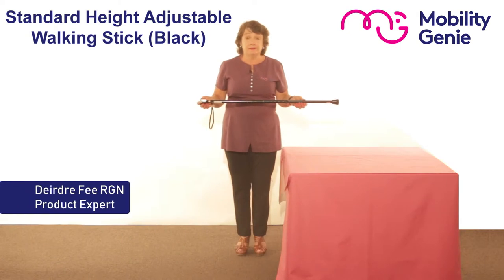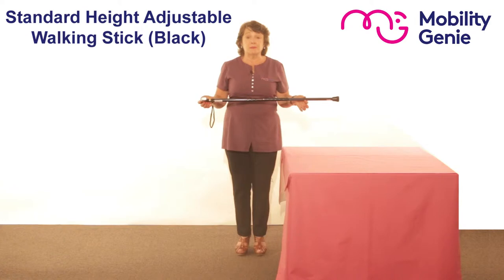Deirdre from Mobility Genie. At Mobility Genie we recommend this height adjustable walking stick of the highest quality.